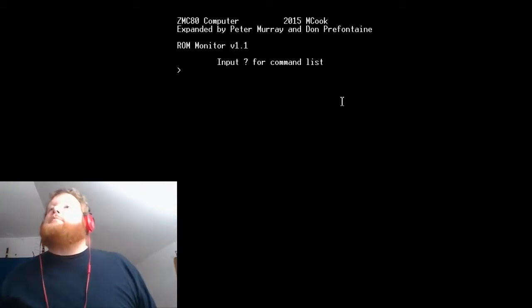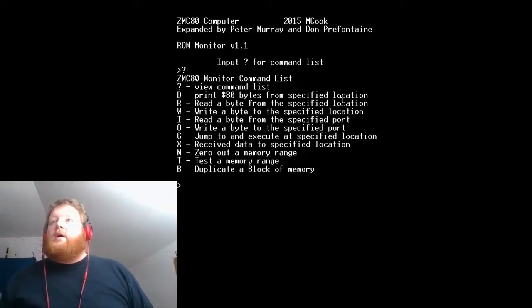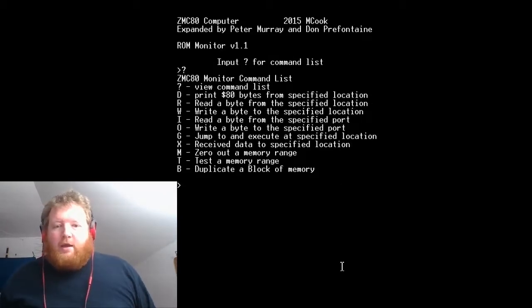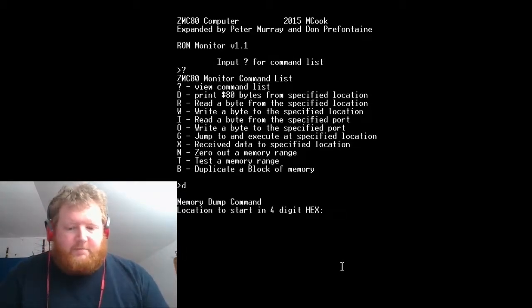I've loaded TeraTerm up and I'm going to bring it up on my screen. We're plugged in, so let's switch on. Here we go — there's the question mark for commands. These are the commands that have been added. The question mark command is pretty much the original that was left by Matt Cook. So 'D' will dump locations of memory.